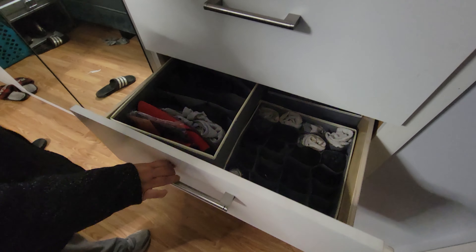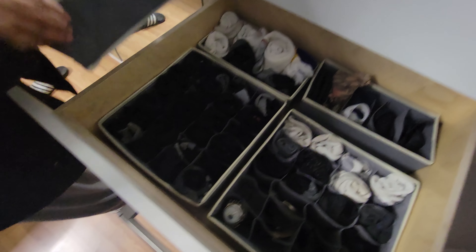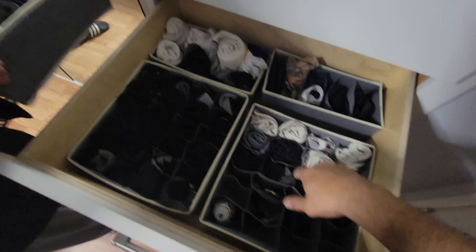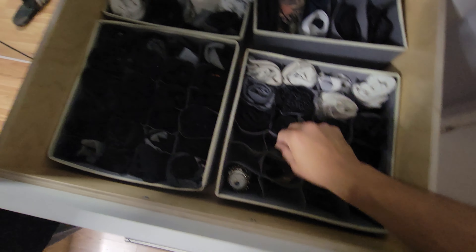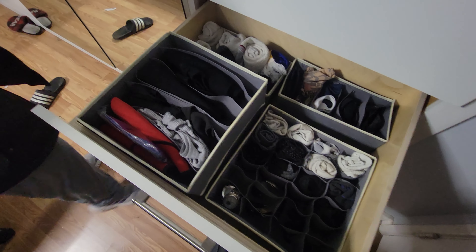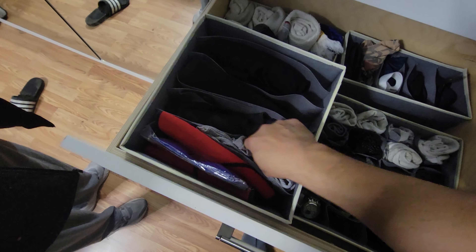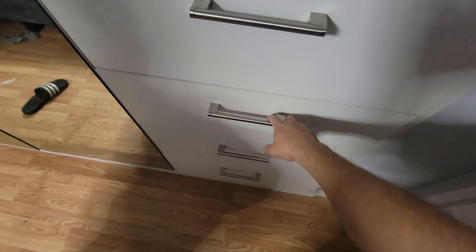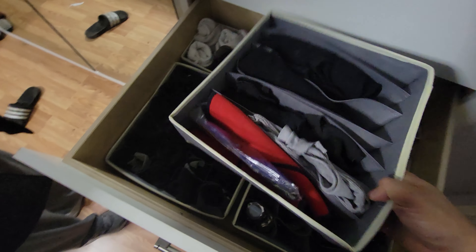Here we have them ready, and you can even stack these. We moved everything out — socks lined up, a couple things on the back, some jewelry, my watches, and other unique little items. There are dividers, and I've got some shirts here too. The dividers are really strong and durable.